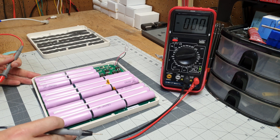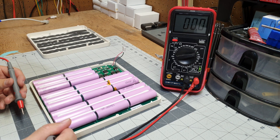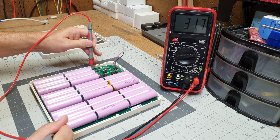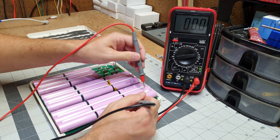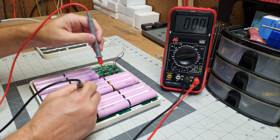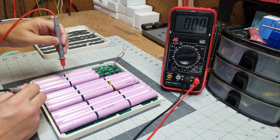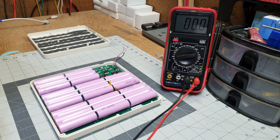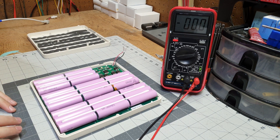Let's check each cell and make sure the voltages are good. Let's find the negative side of the pack — I believe it's here. If we do a check here and here, we have 3.9V. If we go all the way to the end, we've got 31.7V total. Checking each cell: 3.9, 3.9, 3.9, 3.9, 3.9, 3.9, 3.9 — doing really well. Who knows how long these have sat, but these guys either perfectly balanced them before they shipped them out, or they have an active balancer. Either way, they all came in good.